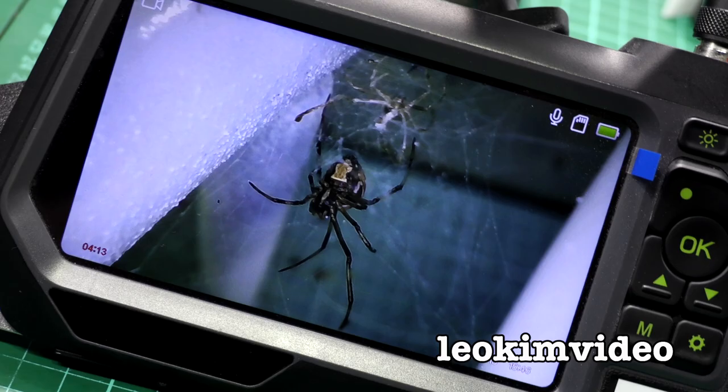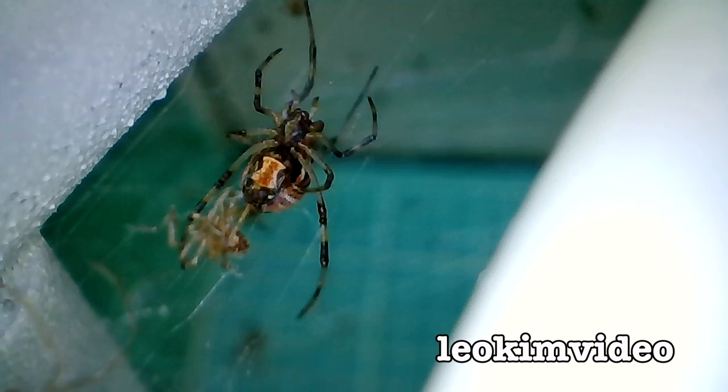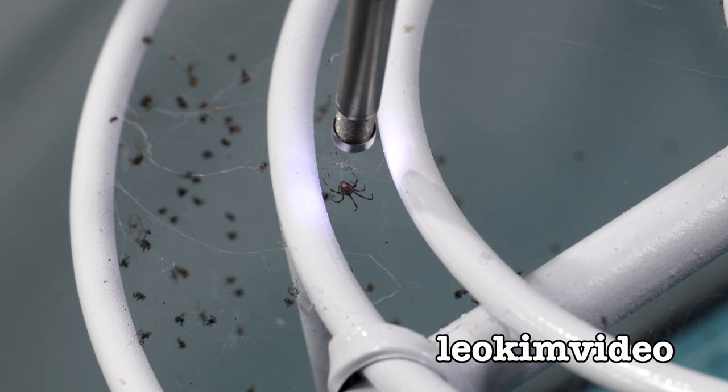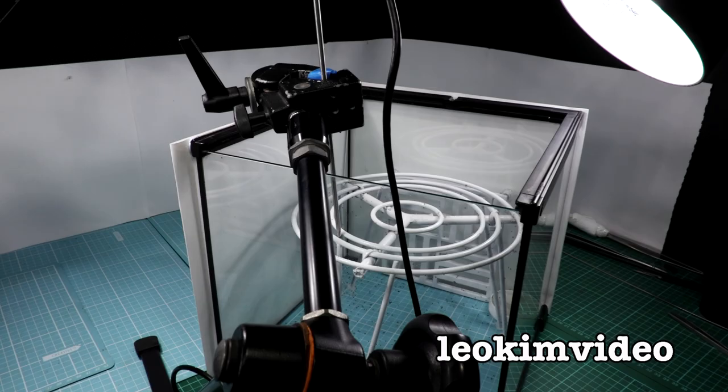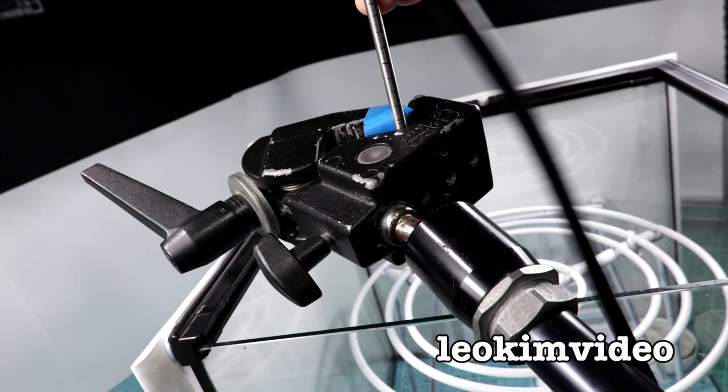I can't help but think what I would have done without this boroscope to look at the spiders in Spider Tank 3 - it's been a fantastic asset for seeing things that are stupidly small and incredibly difficult to video. I've got a little way of keeping the boroscope camera at a certain height using a friction arm.